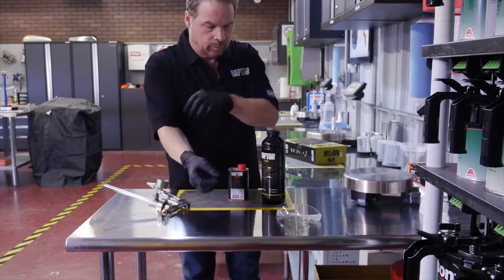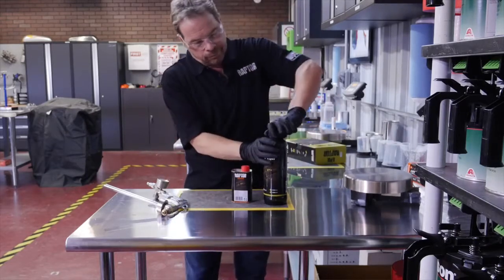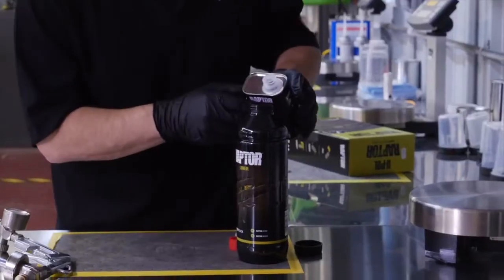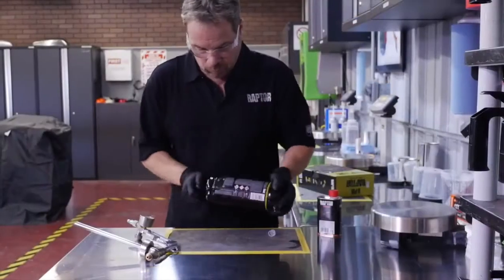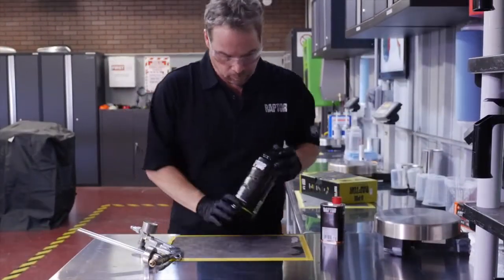The one liter Raptor kit comes with the liter bottle and the 250 milliliter can of catalyst for the exact mixing ratio. You simply pour the catalyst into the liter bottle of liner and you're ready to shoot.